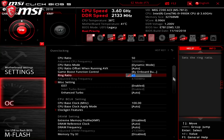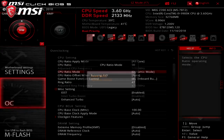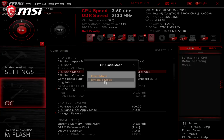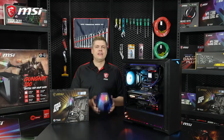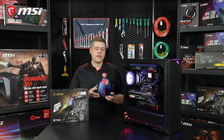Ring ratio controls the non-core CPU parts, such as the memory controller and cache, and a higher value will produce better benchmarks. The CPU ratio mode allows you to select fixed, which you may want to try for benchmarking. But for daily use, the dynamic mode will keep your CPU cooler and save your power bills in the long run. For overclocking these latest 9th generation Intel chips to 5 GHz, our recommendation for the i9-9900K is 1.32 volts, for the i7-9700K we suggest 1.37 volts, and for the i5-9600K, 1.43 volts.